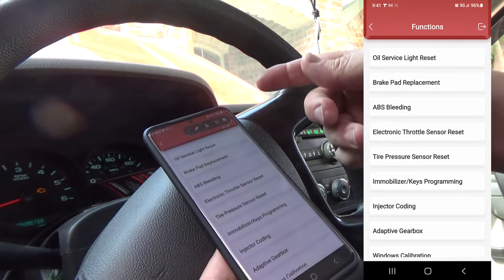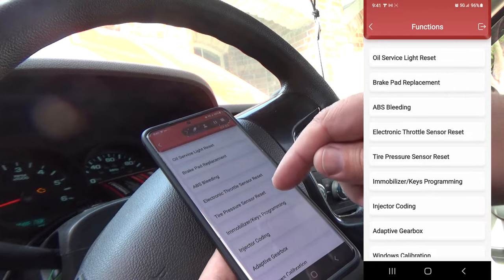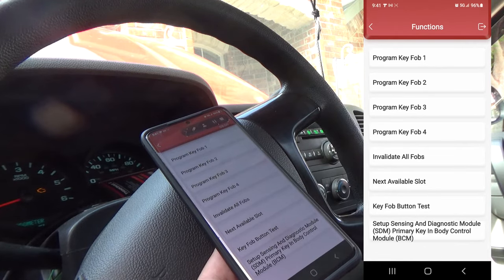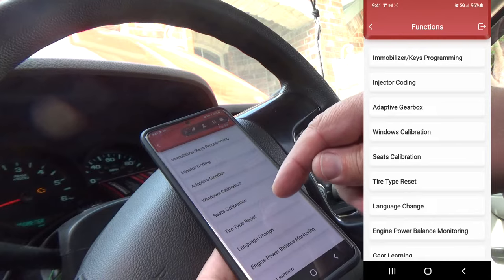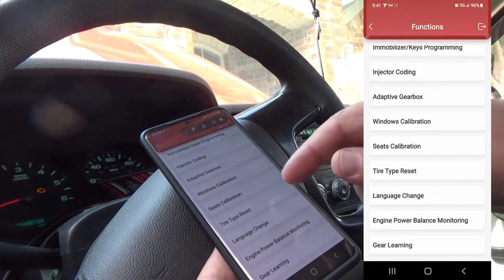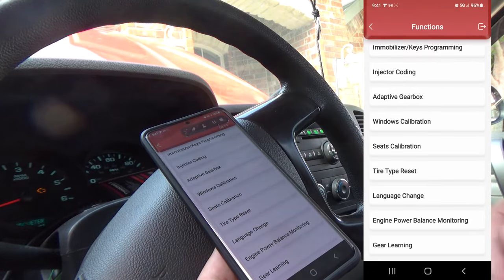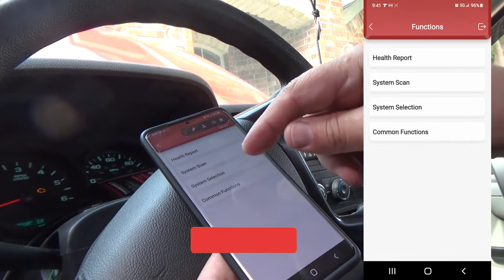There's also electronic throttle reset. You've got the capability of programming key fobs to this truck. The truck itself has the capability to program its own key so you don't even need a scan tool for that. There's also language change, engine power balance, gear learning, seat calibration, and window calibration. A lot of vehicles now have auto roll-up and roll-down windows — if you replace the window regulator or motor, you need a scan tool to recalibrate the window so it knows when it's fully up or down. There's also injector coding.